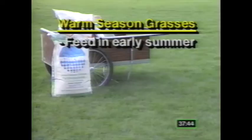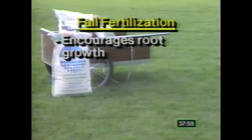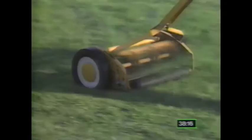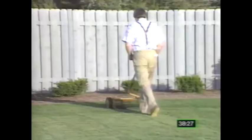Warm season grasses should be fed in the early summer. The cool season grasses in the late fall and then again, if you choose, in the early spring. The fall fertilization will encourage root growth that will help carry that plant through dry spells the following summer. The spring fertilization promotes grass growth before the annual weeds germinate. If you can fertilize your lawn only once each year, the best time will be in the fall. The amount of fertilizer you use can be cut by one third to one half of the recommended application rate if you leave the clippings on the lawn when you mow — they return about 50% of the nitrogen originally applied to the grass.